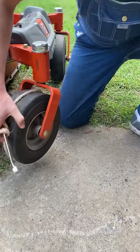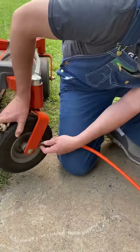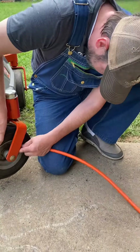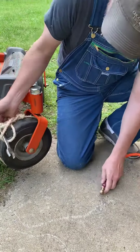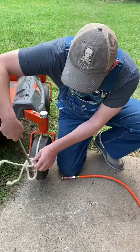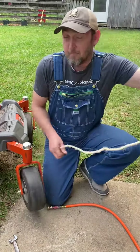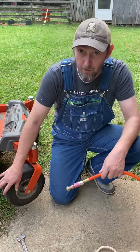Now all I need to do is put air in the tire. Be prepared to let go of your wrench because it'll sling it out of your hands once it fills up with some air. And that, my friends, is how you put the tire back on the rim with no tube.